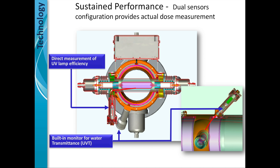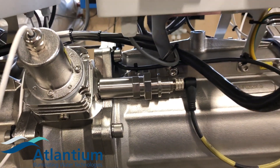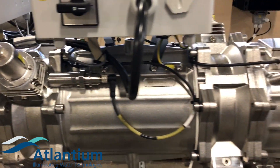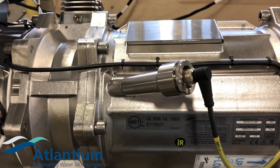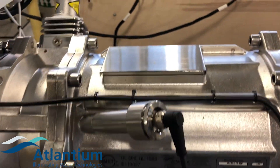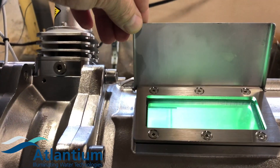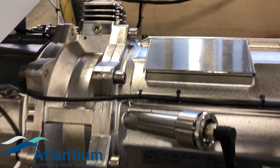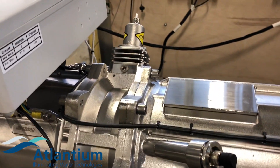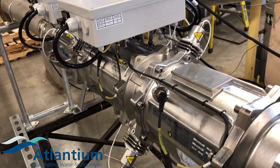The second sensor is a built-in monitor for UV transmittance of the water. For example, let's say a storm kicks up. The turbidity increases, the UVT of the water decreases. As the UVT decreases, it turns into the algorithm and the algorithm starts pumping more energy into the lamp. Like a horse with blinders, it needs to maintain the desired dose for effective treatment.